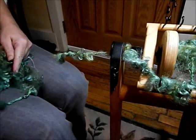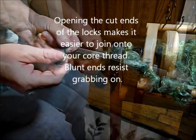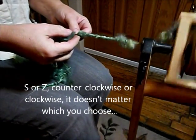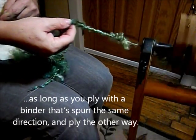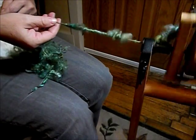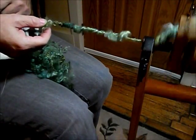Now I have locks and from all the locks I've separated them. With most of them, I've fuzzed the end. So I'm spinning this counterclockwise. I have to spin until the twist starts entering into that thread. Just hold one of these locks against the thread until it starts to get captured, and wind it around like a corespun yarn around the core thread.